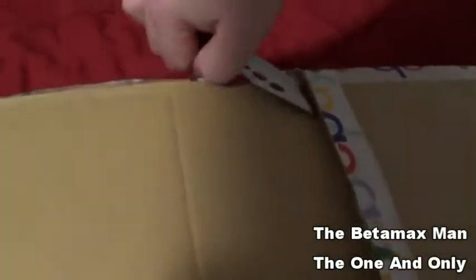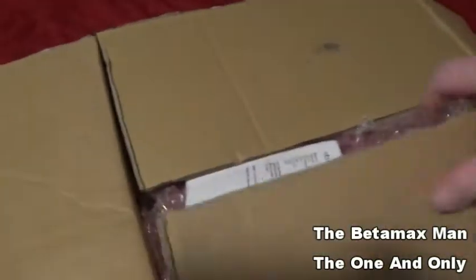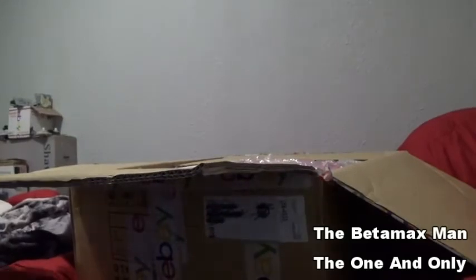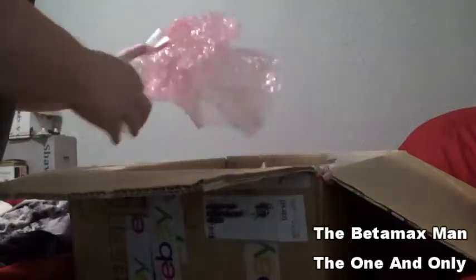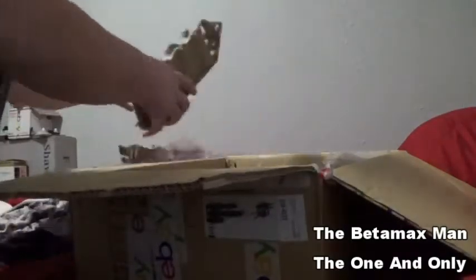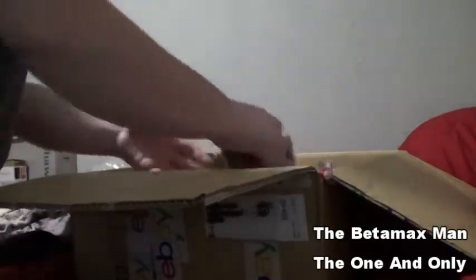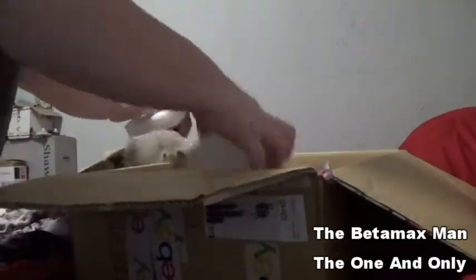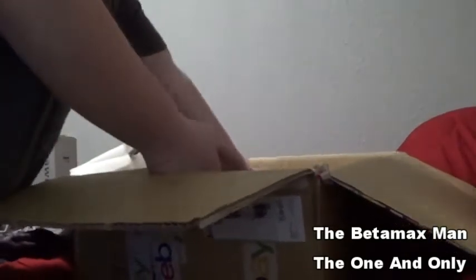Let's get the box open up here. We'll set the camera down so you guys can see — I have a free hand. Looks like he's packed it well, a bunch of cardboard things in the way. He did a pretty decent job packing it. With Betamax VCRs you gotta have a lot of packing because they can get damaged in shipping so easily.